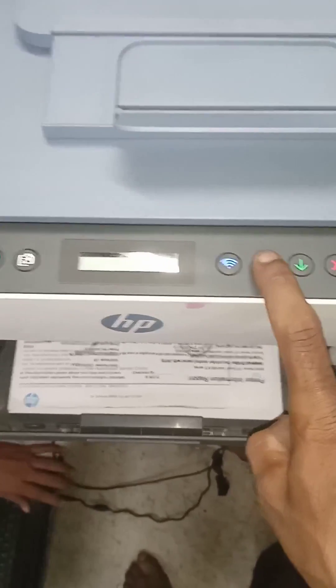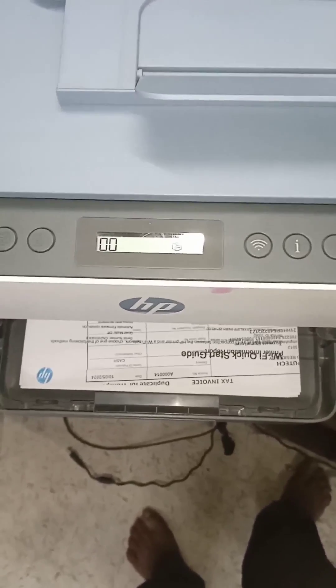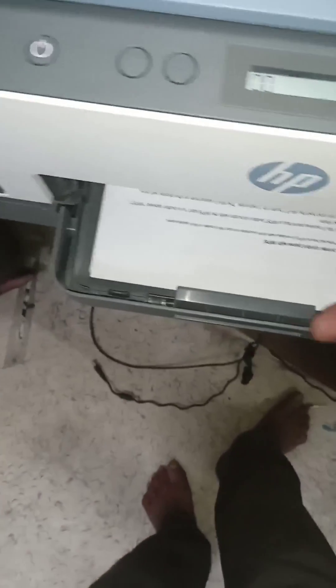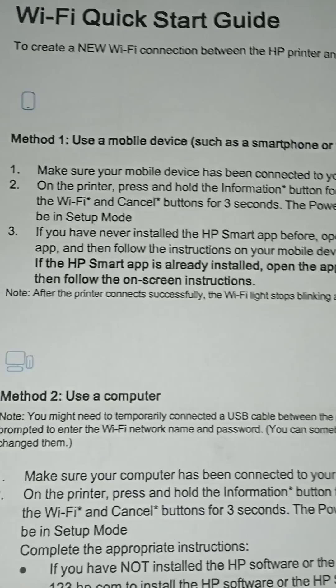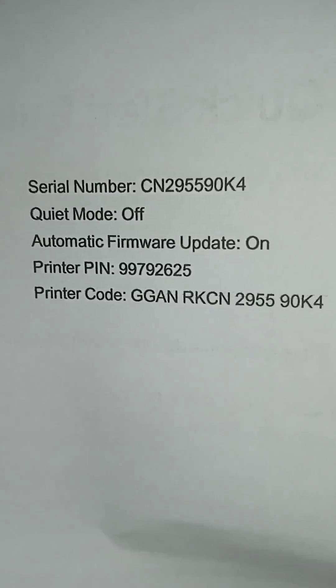Another method: press and hold the I button for 10 seconds, then release. Then press the I button again and it will print the Wi-Fi password guide. You can see here — this is the Wi-Fi quick start guide print, and here is the Wi-Fi password print.